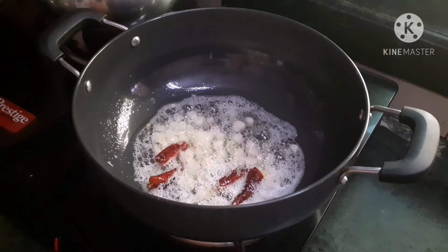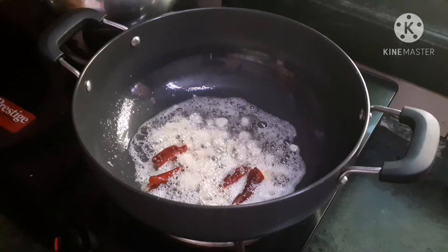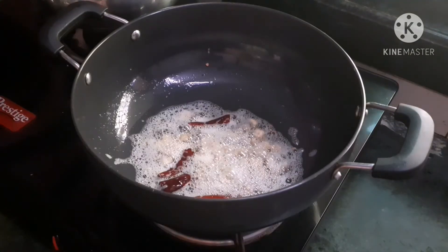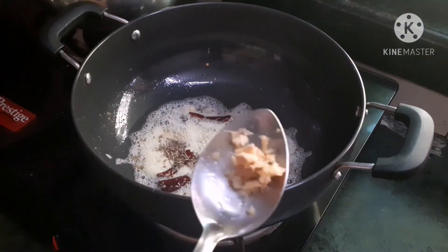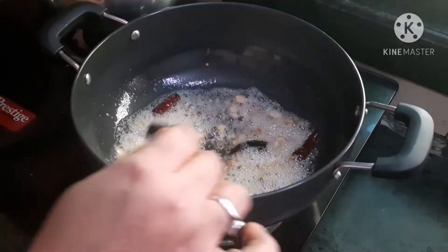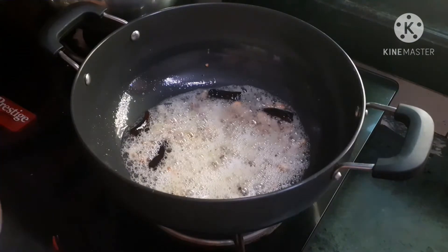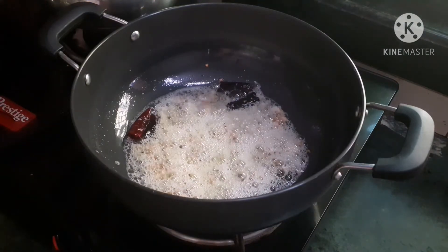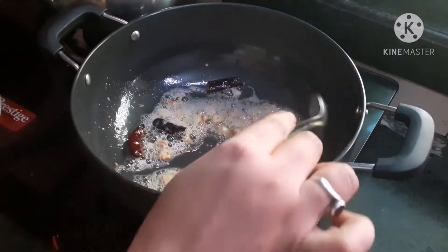I will try to test all the ingredients. I will test the pan — 1 teaspoon of the pan. I will add a small portion of the cake and paste the piece in the cake. I will add 3 pieces of the cake, then a small portion of the cake.